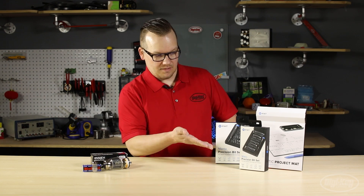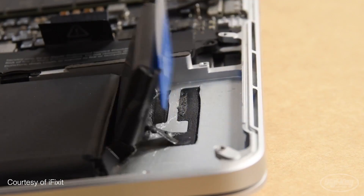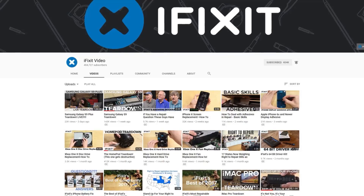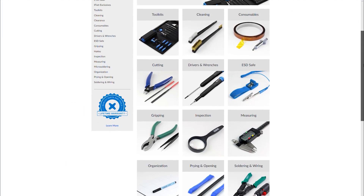The first is iFixit. Their mission is to encourage anyone and everyone to repair almost anything. Aside from providing quality repair tools, their site is a repository of technical knowledge and repair manuals.